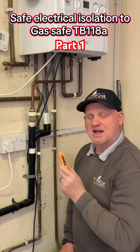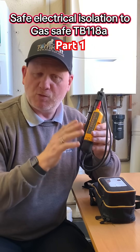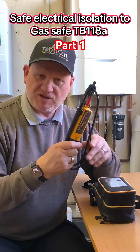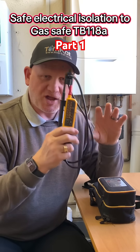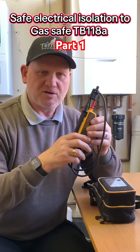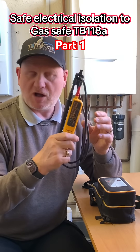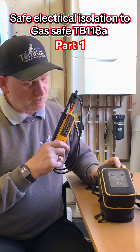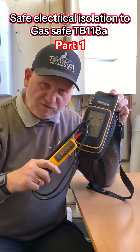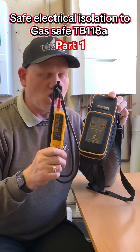Now we can look at safe isolation. Let's take a look at the test equipment we're going to need. The first thing we need is a two-pole tester, not a multimeter, because this will automatically tell us what voltage we've got. A multimeter requires you to set it manually, so you could make mistakes. We're also going to need a proving unit or some way of proving this on a known supply.